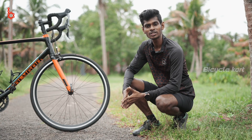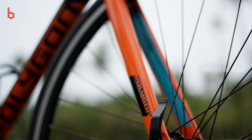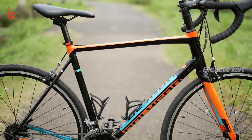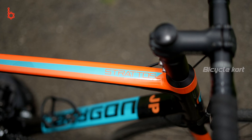The Polygon Stratos S2 is built around a well-tapered carbon fork which reduces the overall weight of the bicycle greatly. The frame also has a pioneer rack option which helps riders in long-distance touring. The 2019 model comes in a full black primary colour with orange and blue secondary colours for the graphics and text.